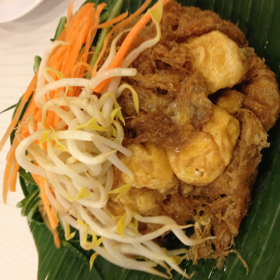Tahu goreng (Indonesian spelling) or Tahu goreng (Malaysian and Singaporean spelling) is a dish of fried tofu commonly found in Indonesia, Malaysia and Singapore.